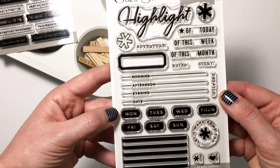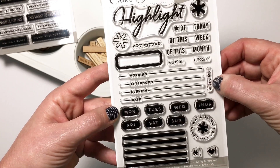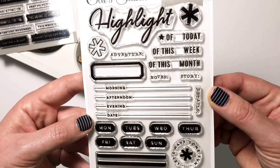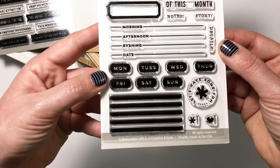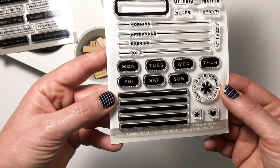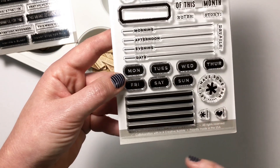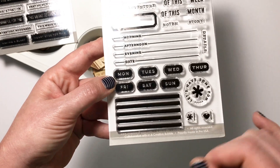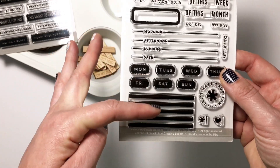There's also a really cute 'Details,' 'Notes,' 'Story,' and 'Adventure' in that capital typewriter font, all the days of the week, and another little journaling line block — which is fun, or you could use two different colors, alternating a light and a dark color, for really fun journaling lines.